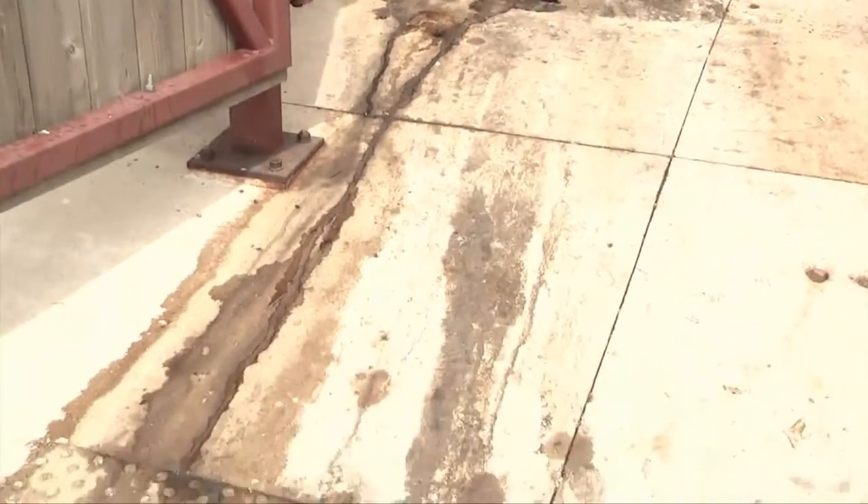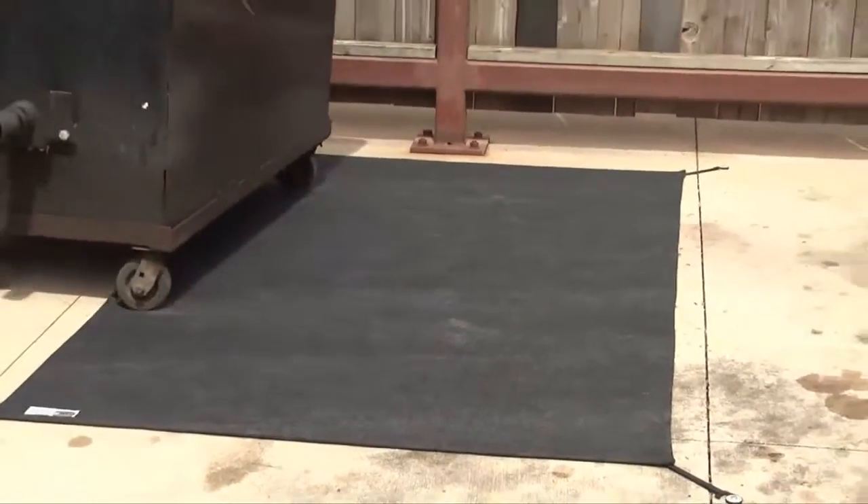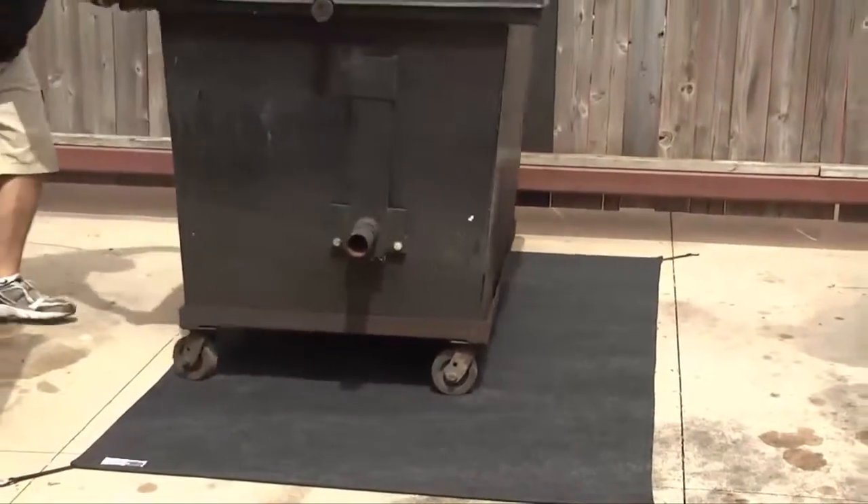That's why it's more important than ever to keep your grease dumpster clean, and LaneGuard is the answer. LaneGuard installs directly under your dumpster to catch and contain grease spills.